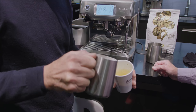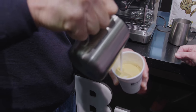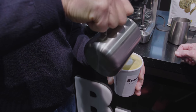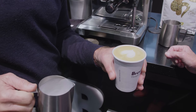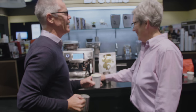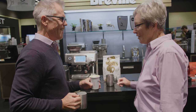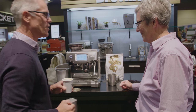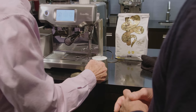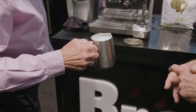Start up high and just drop through the crema, then come down low at the end and push through — and there's your heart. Very nice! So we're going to get you to do that. It's so simple — you'll nail it. Let's swap sides — look at that, we're ready to pour a heart.